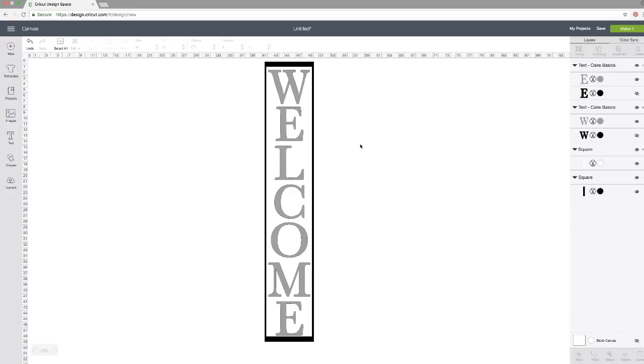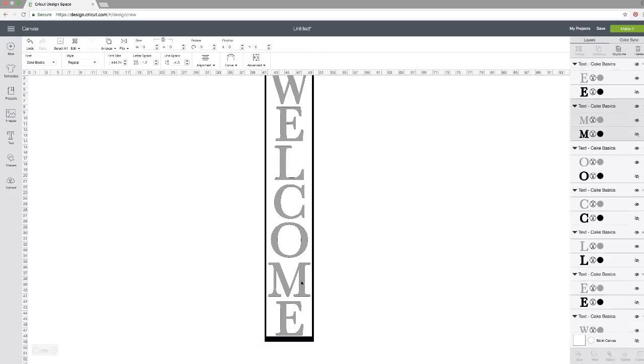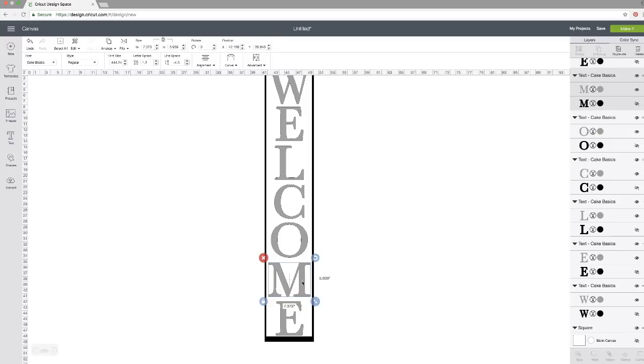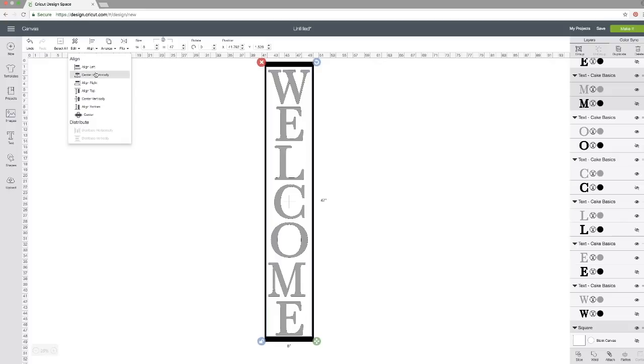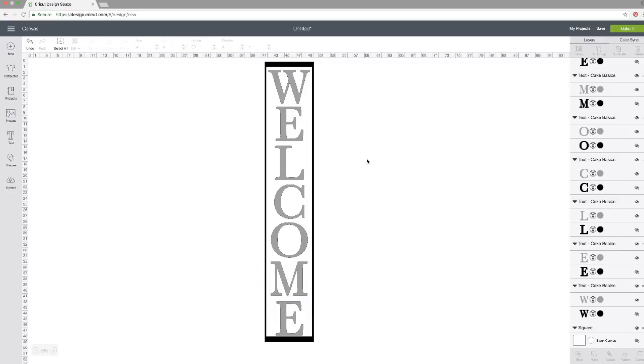The M looks a little out of place to me — it looks too big. So I'll go to Advanced and ungroup my letters so I can click the M by itself. I want to make the M thinner but not shorter, so I'll unlock the proportions and adjust the width. Then I'll hold Shift, click the white template piece, and use Align Center to center the M on the board. Then arrow it up slightly.